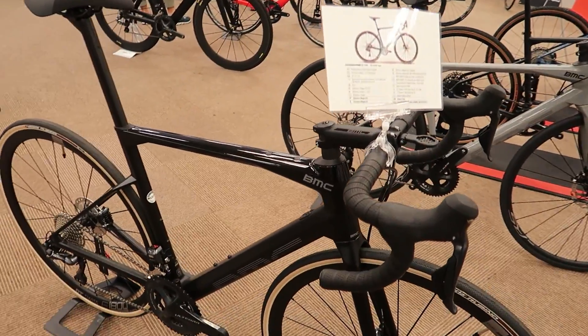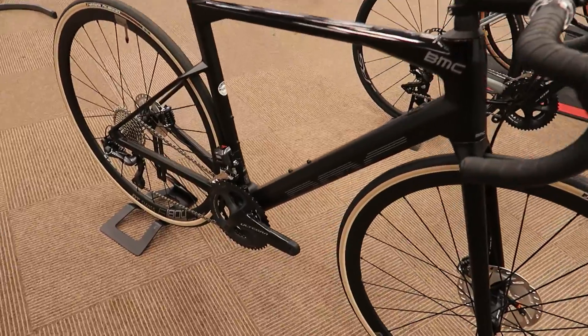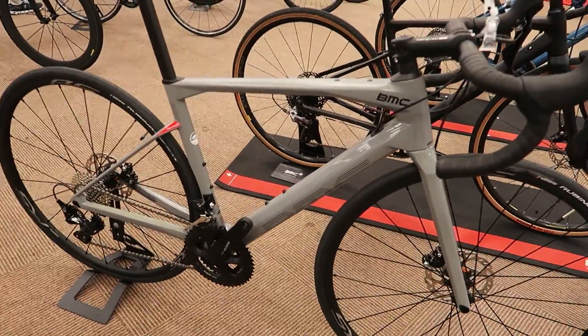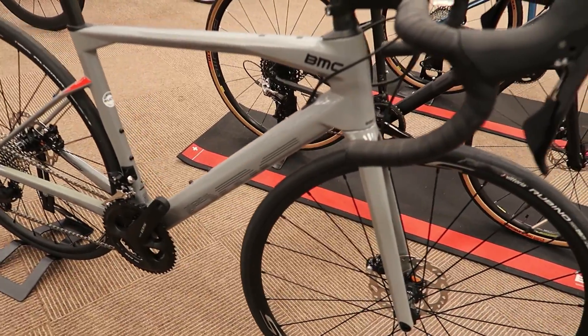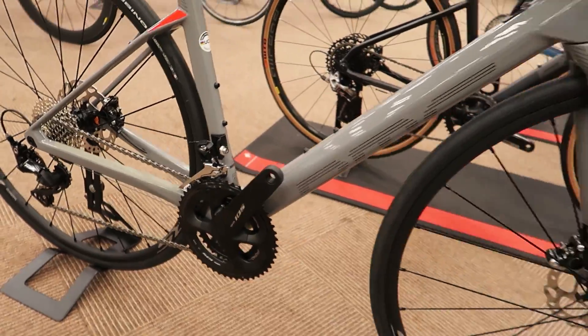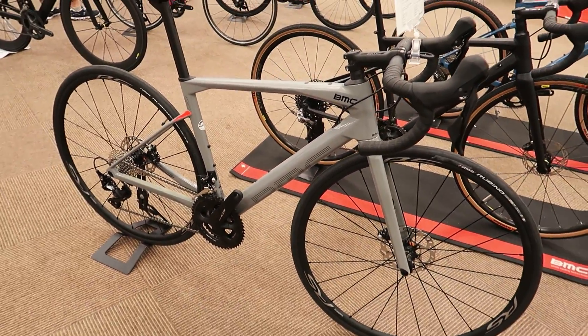This is another 02 range — the 021, which has Ultegra di2. And then this is the lowest range on the carbon Road Machine series: the Road Machine 023, which comes with Shimano 105 in a simple gray color.